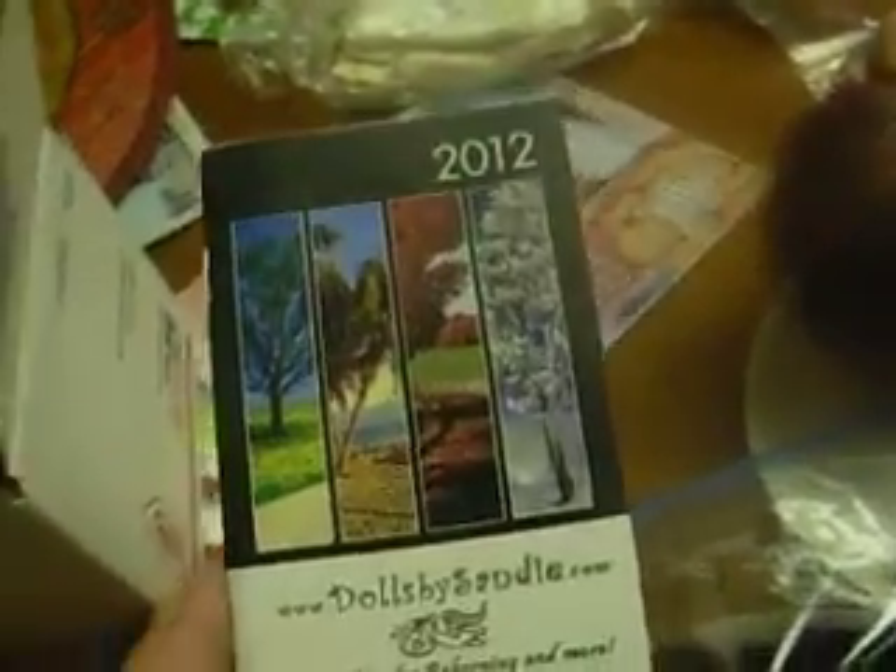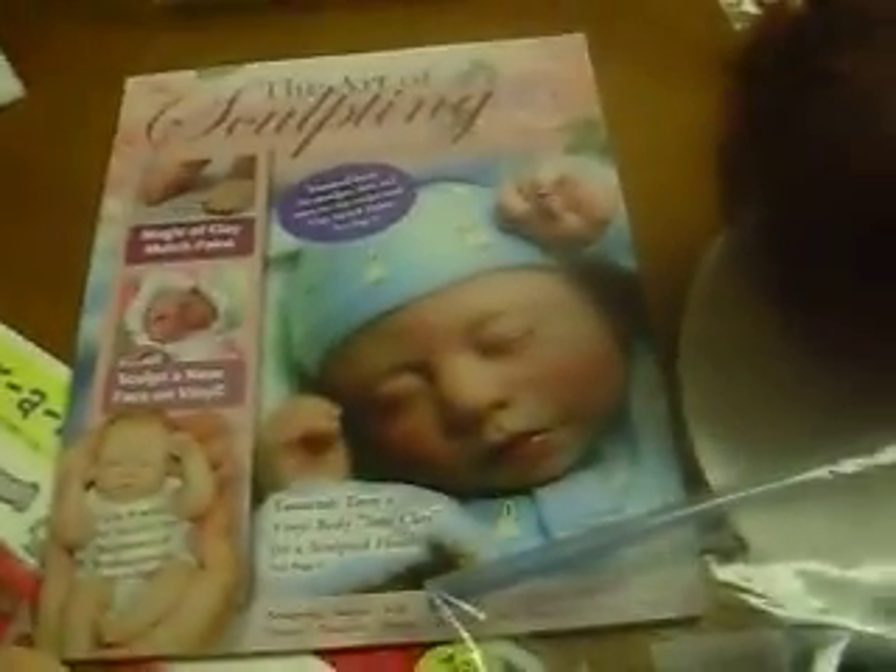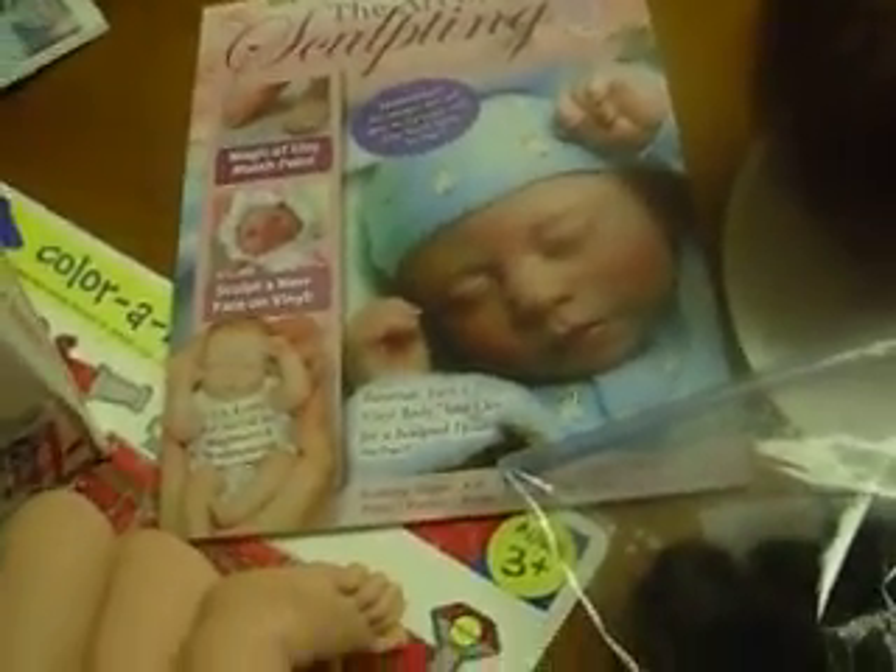I also got a 2012 calendar — that was nice of her, that's sweet. And I bought the Art of Sculpting, which is the 2010-2011 edition. It has tutorials and product guides, questions and answers with Pat Seacrest for beginners and professionals. I also got the body for the Behringer — it's not that great, it's very old, so it has some sand on it. And there's a diaper for her, which I thought was so cute because it's so tiny — it's newborn.